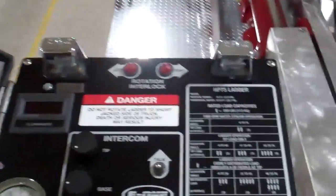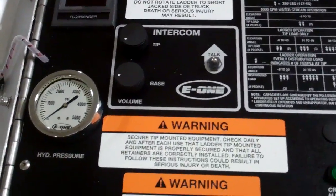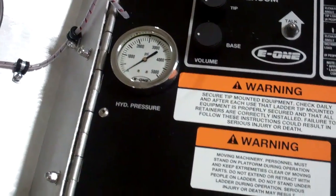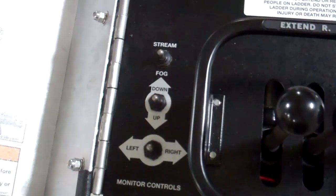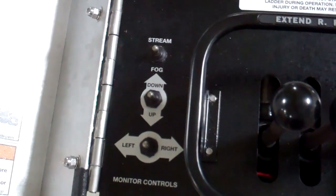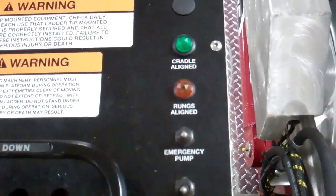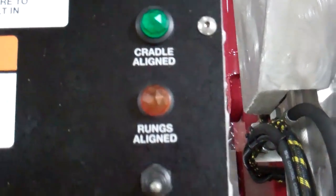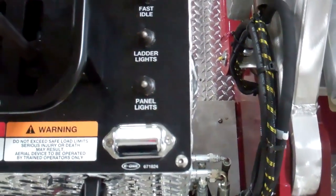There's a backlight at the control station. You'll also find the flow monitor, the intercom system, and the hydraulic pressure gauge. You also have the capability to control the actual monitor on the tip. Additional features include rungs aligned, cradle aligned, emergency pump, fast idle, ladder lights, and panel lights.